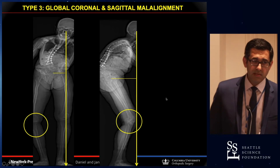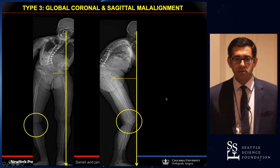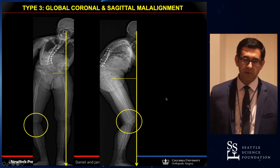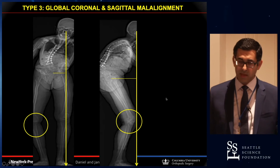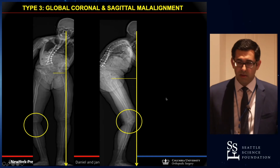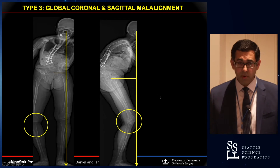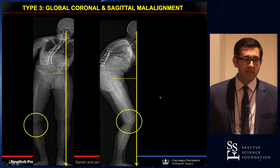Full body imaging also allows us to look at compensation, because oftentimes we just look at the scoliosis imaging and don't look at the legs. We underestimate the amount of compensation the patient is trying to put in to make up for the deformity. This patient is flexing their knees in the sagittal plane to try to stand up straight and still can't. In the coronal plane, that left knee is in a varus position to compensate for the coronal malalignment, in addition to trying to tilt their pelvis over.